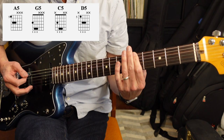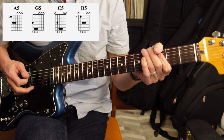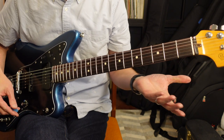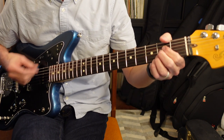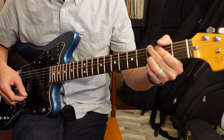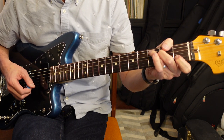So it's kind of a box pattern. Now if bar chords aren't easy for you, you can also just play the chords in the open position — so A, then G, then C, then D.